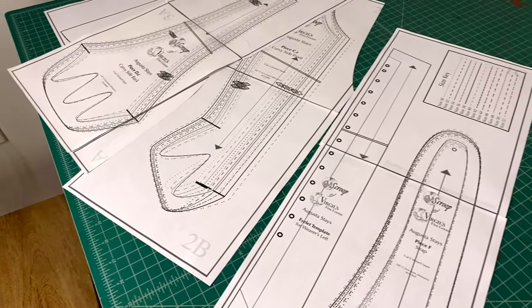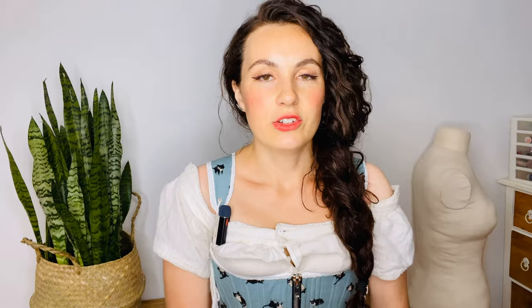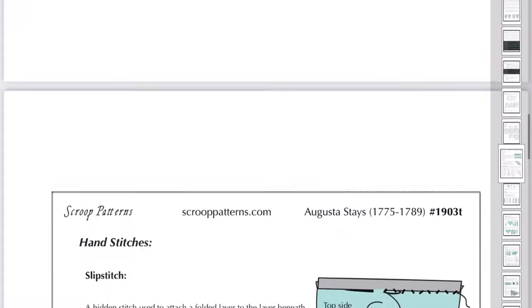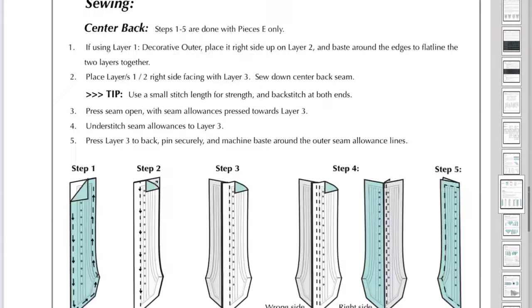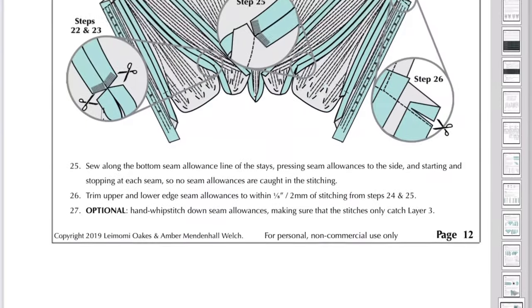The pattern is available in both a physical form they can mail to you or a PDF form. I got the PDF and downloaded it immediately, printed it out, and taped it together. They also offer very detailed instructions about how to construct these stays, so I think this pattern would be great for a beginner stays maker — even if you've never made any kind of corset before, this pattern is very approachable.